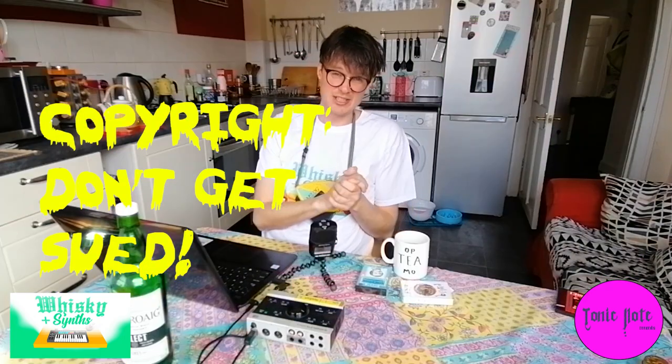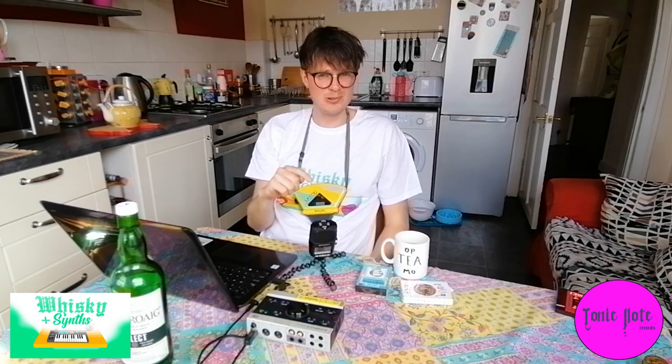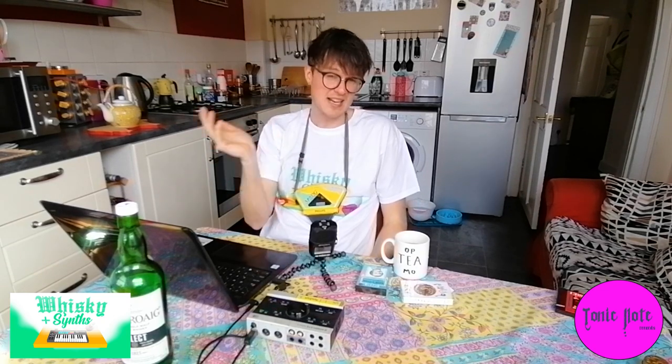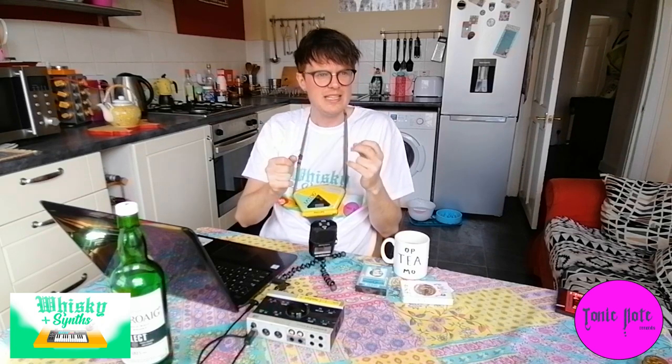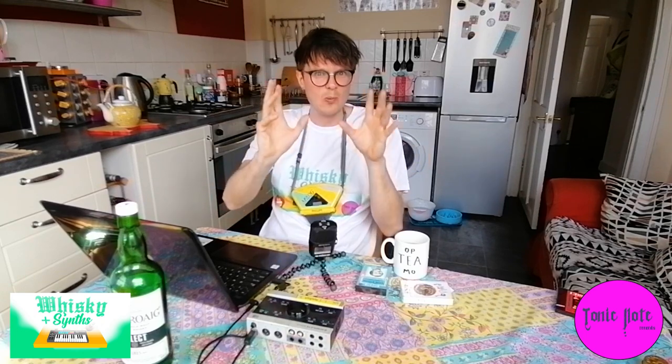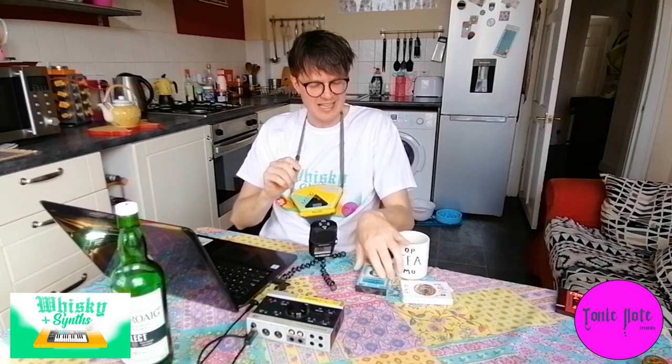One thing to mention when you're sampling anything: you've got to think of copyright. If you sample someone else's thing without permission you can get in big trouble — your track gets taken down and all that. It's not to do with the length of what you sample, it's to do with whether you sample an essential, important bit of the music. 'Essential' is kind of the word in legal terms — even just the opening of a Led Zeppelin song, you just know that's Led Zeppelin, so be careful what you sample.